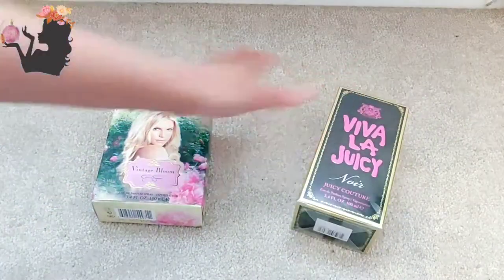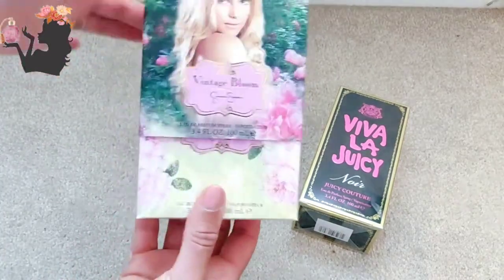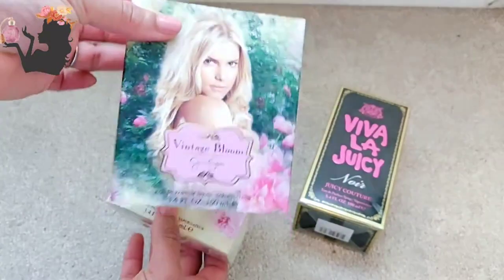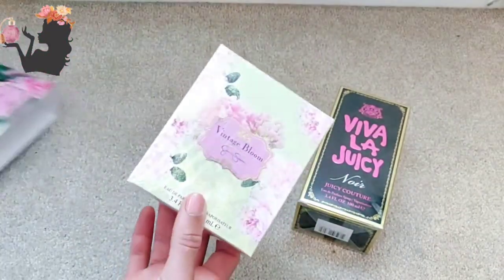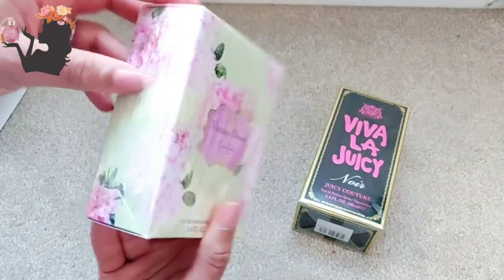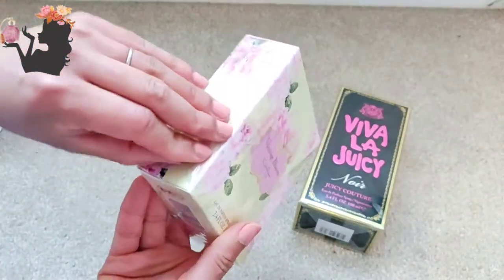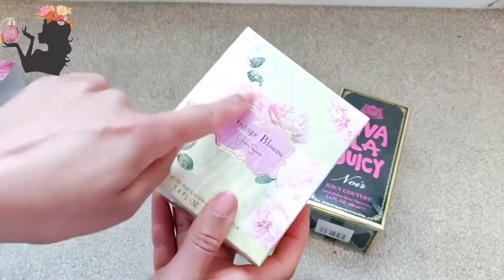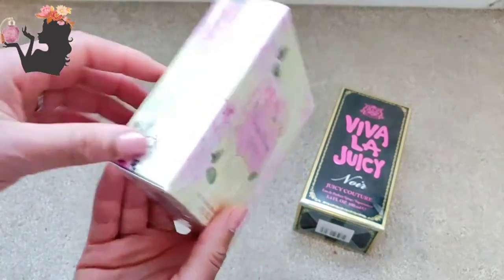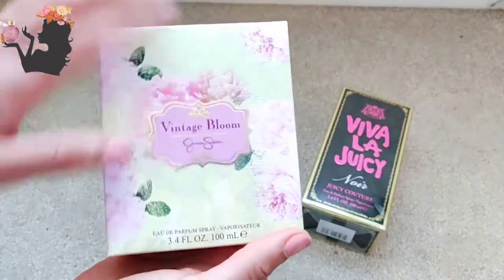So we're going to do the Vintage Bloom first. It's got a sleeve — Jessica Simpson's name is only on the sleeve, not on the actual box itself. Let's open this up and have a look inside. I love this pink color; I'd love this in nail polish, that would be so pretty. I'm just going to get a piece of paper to try this.